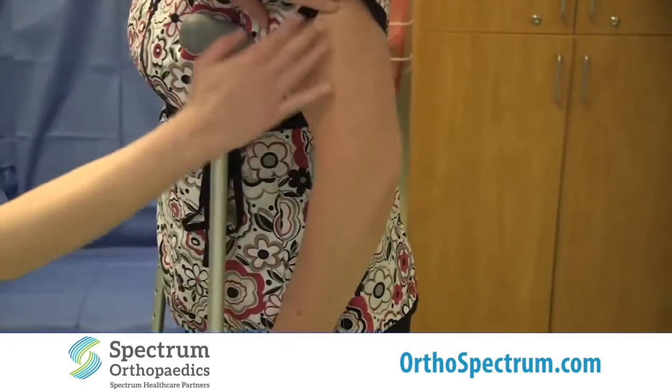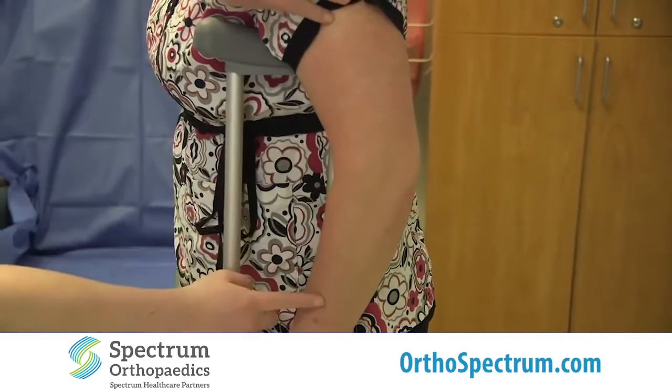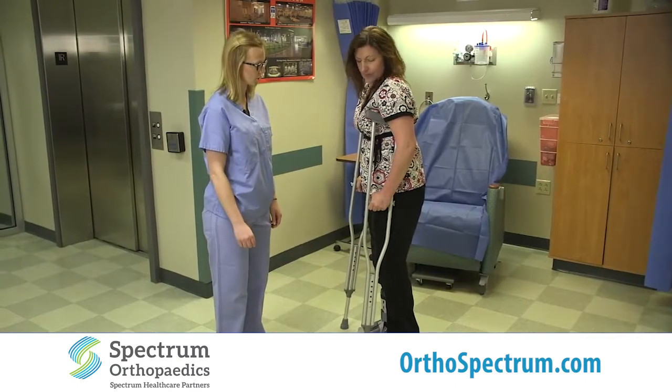Now taking a look again — Donna's elbows have a nice slight bend. You want about fifteen to thirty degrees of flexion in the elbow. Anything less or more than that is going to be a little bit too much.